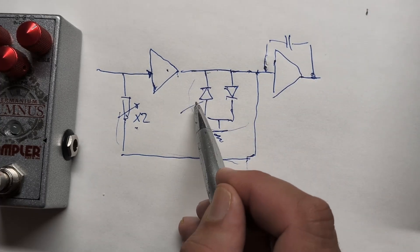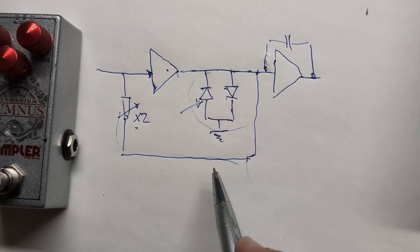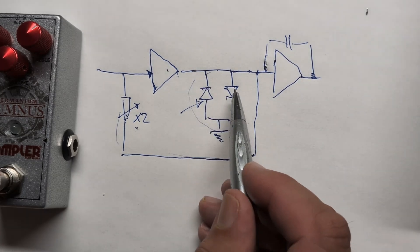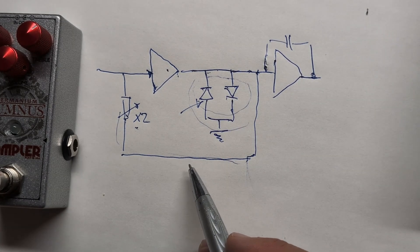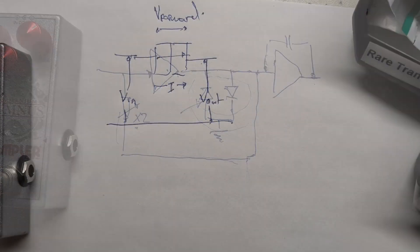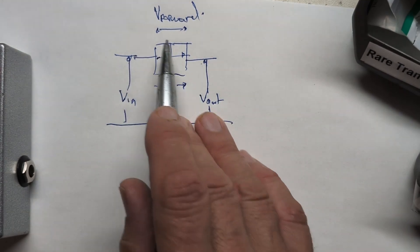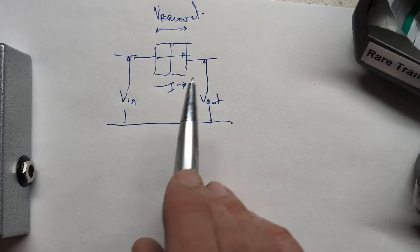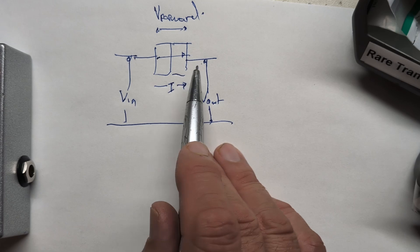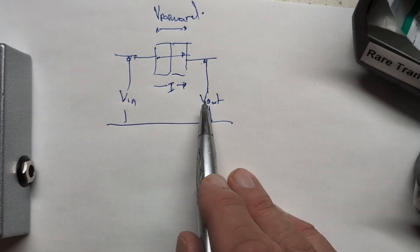We're going to modify these diodes. First we'll understand how they work, do some measurements, and then look at putting a switch in so we can select between stock diode clipping, germanium diode clipping, and germanium transistor clipping. So let's look at the theory of a diode — two materials fused together. I actually made one of these at university using ion implantation. The diode acts like a switch.